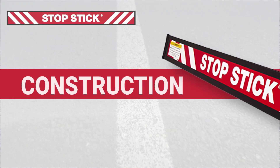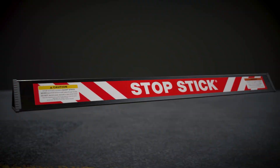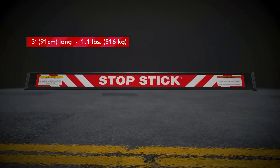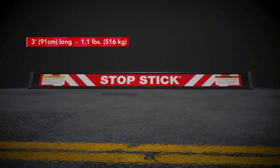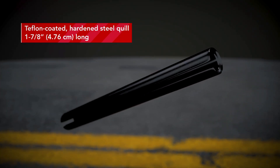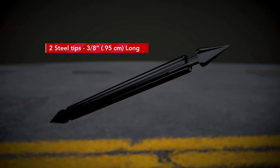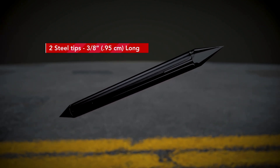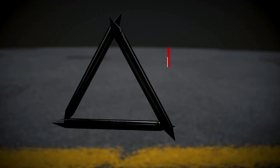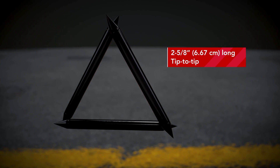To better understand how StopStick works, let's take a closer look at its construction. Each StopStick is three feet long and weighs 1.1 pounds. It is comprised of 36 Teflon-coated hardened steel quills, each 1 and 7/8 inches long. Inserted into each end of all quills are 72 Teflon-coated steel spike tips, each 3/8 inch long, assembled in three rows of 12. Each tip and quill assembly is 2 and 5/8 inches long from tip to tip.